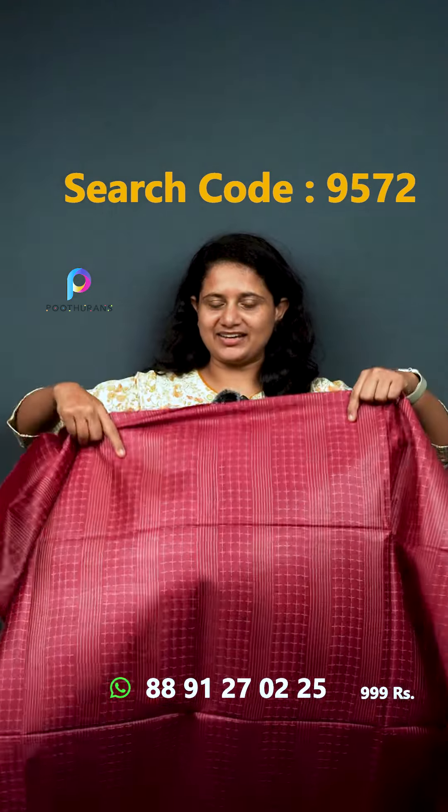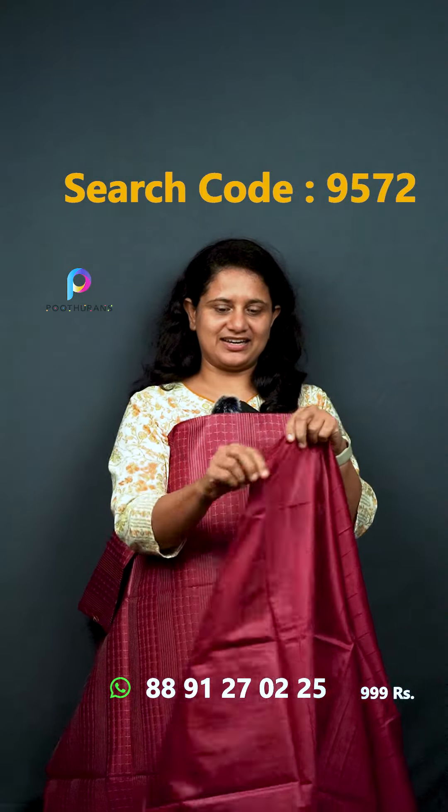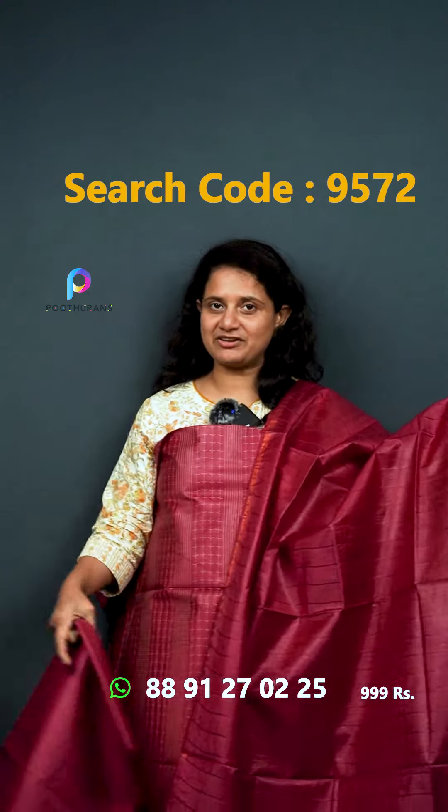Next one — it's a lighter tone. If you look at the top, it's the same color. The price is ₹999. The bottom is a plain color, same fabric.